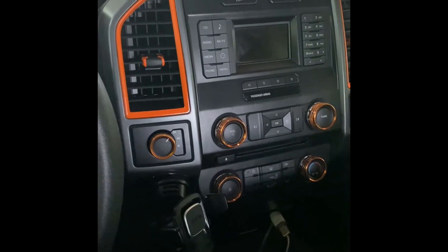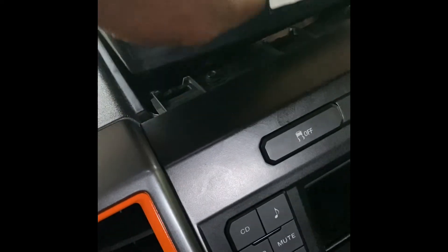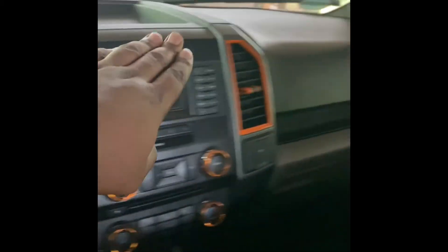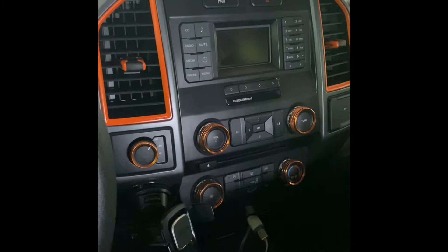Easy peasy. This last and final piece goes back on like so with just connection tabs slapped in there and two 7-millimeter bolts. This guy goes back on to cover it and we are done. There you have it - that is a finished project. I'm just waiting on my carbon fiber to cover that up and we are done with the interior on this customized F-150.